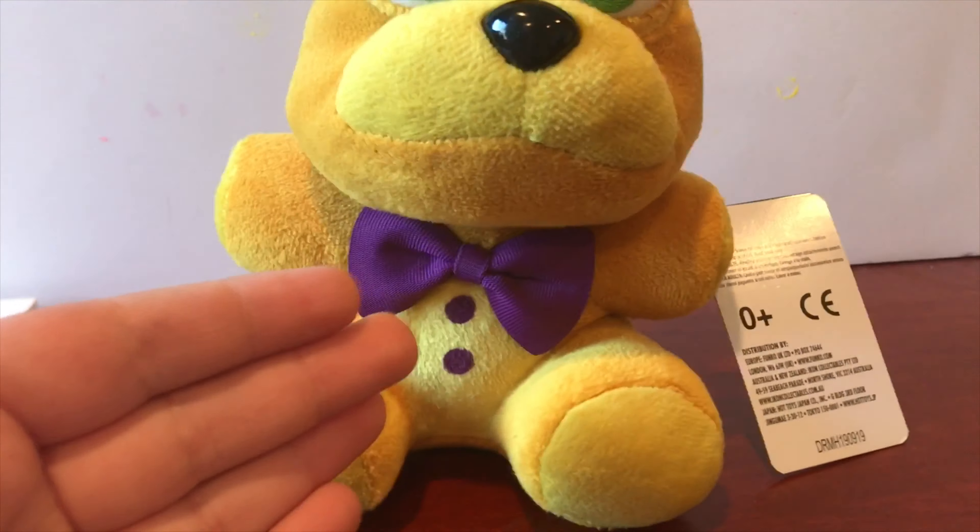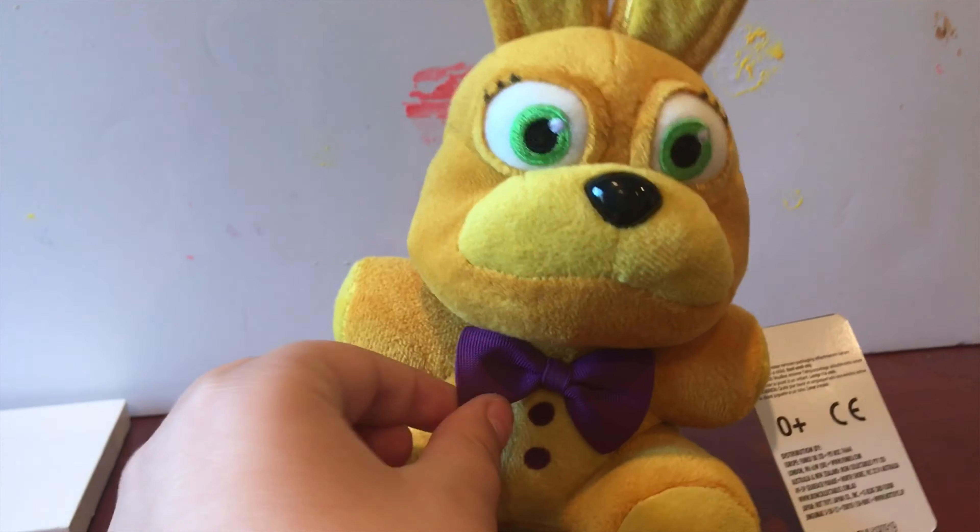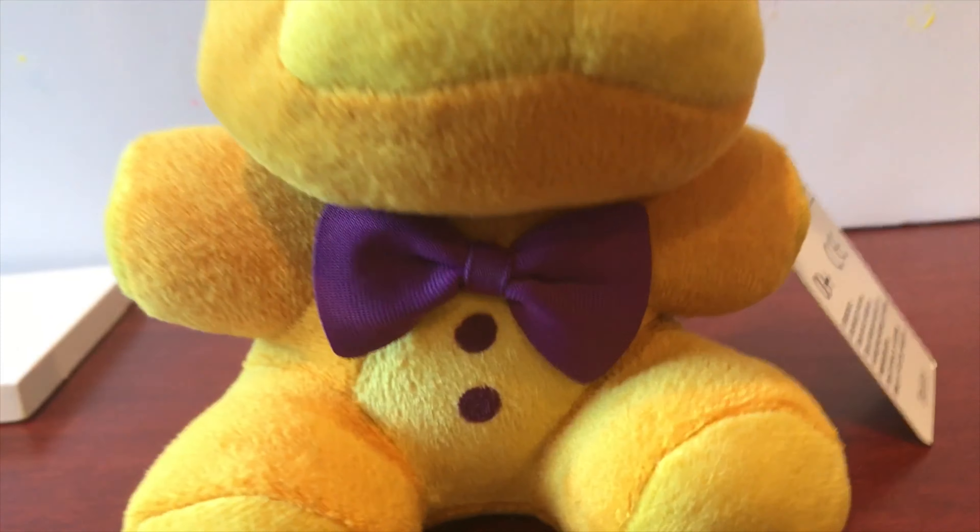I feel like Funko is just upping the price for no reason, and they're not even using the price for good. There's good fabric and stuff, but Wave 1 has better bowties. Look at this — it's actual sewn-together pieces instead of just a flat piece of fabric. And the buttons.